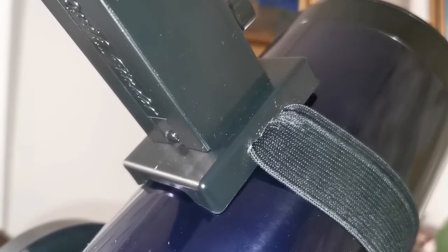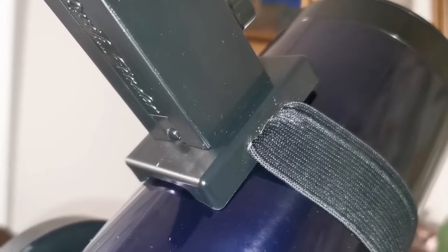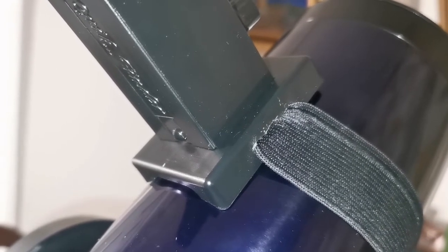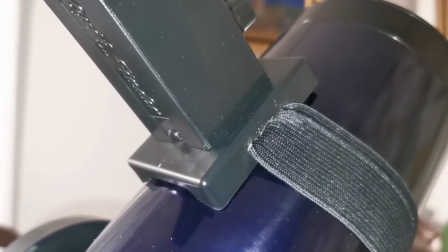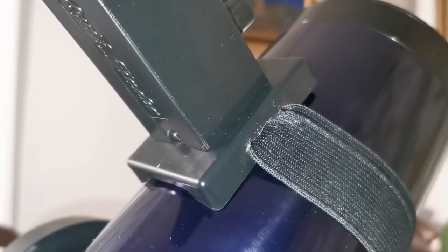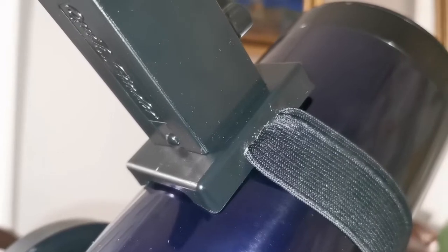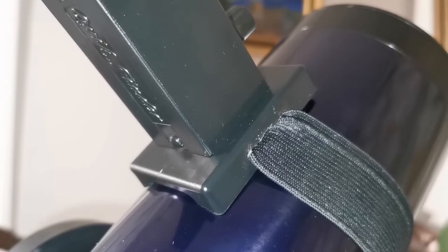To make the holes for the elastic band to pass through, I used drills. I drilled several very close small holes together, then used a bigger drill — about two millimeters — to join these holes together. Whatever I could not join, I cut with a cutter, and that way I was able to make a continuous slot and pass the elastic band through it.